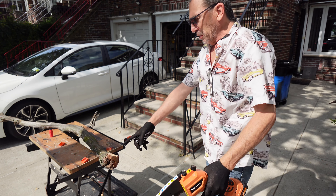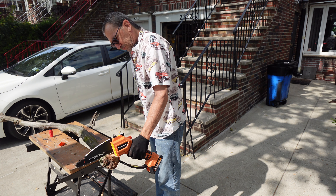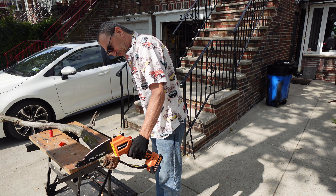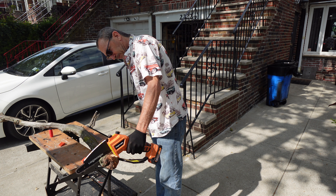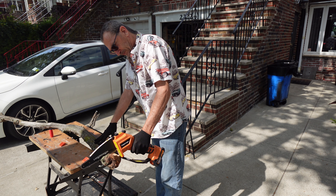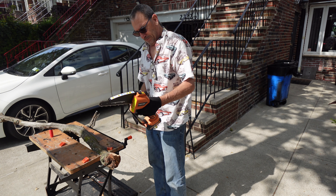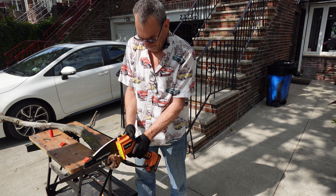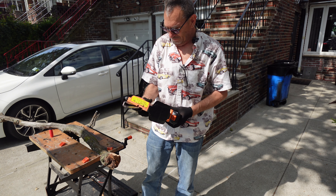8-inch chain, we're going to cut. Put the power back on, give it a little pull, see if that's enough tension for you.